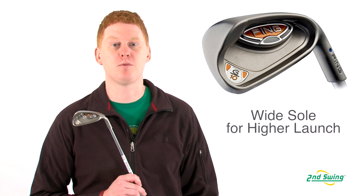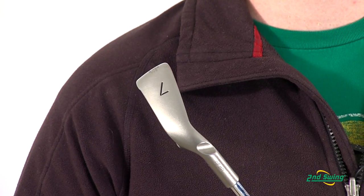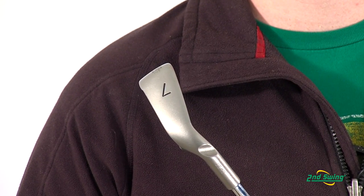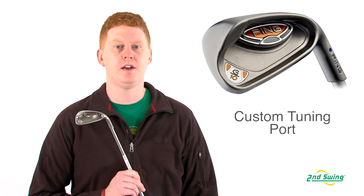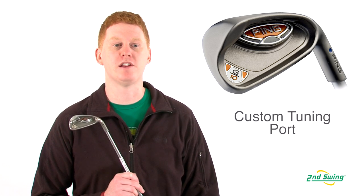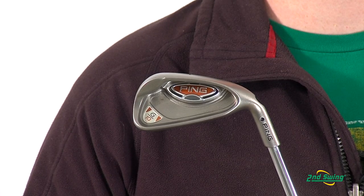In this model, there's a high launching wide sole iron created for more forgiveness. This club is designed with a low toe weight, which allows for more stability and forgiveness. A reshaped tuning port and a thin face saves weight and increases MOI for more distance.